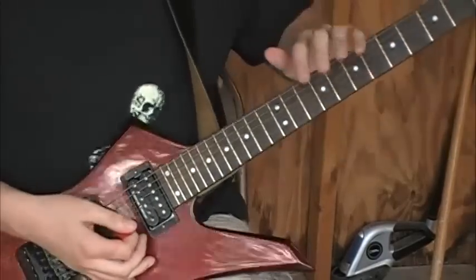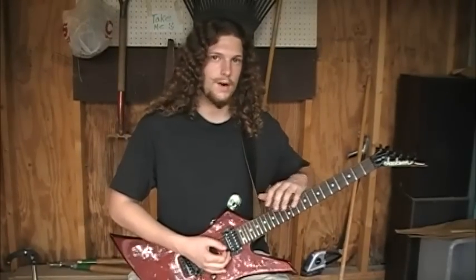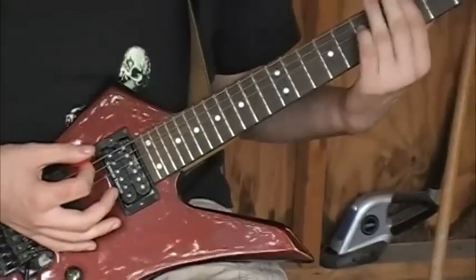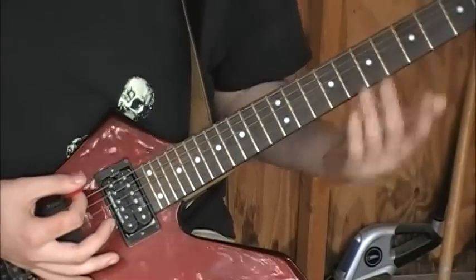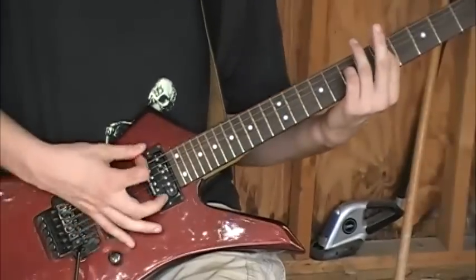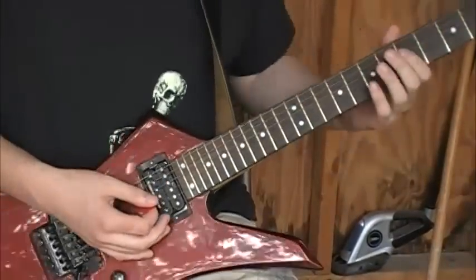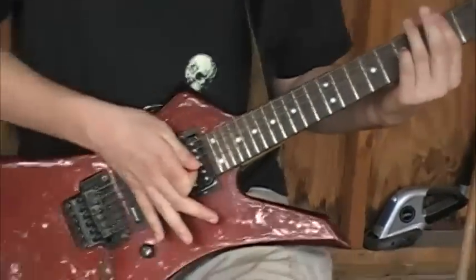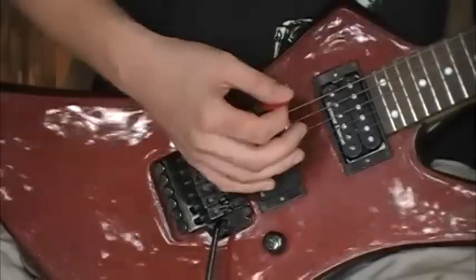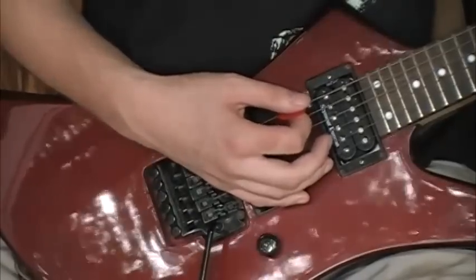Try that around the fretboard and with different chords so that you can develop a feel for how your hand should be resting. I'd recommend the first time you try it, go slowly — you don't want to be concentrating on the speed of your picking. You want to be concentrating on how your hand is resting on the bridge. If it's not ringing clearly, that probably means you're resting too much of your palm on the strings. So listen to the notes as you play them to figure out how you should be doing this technique.